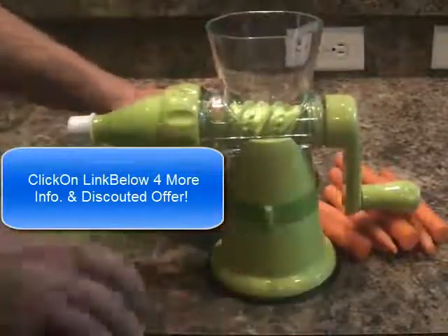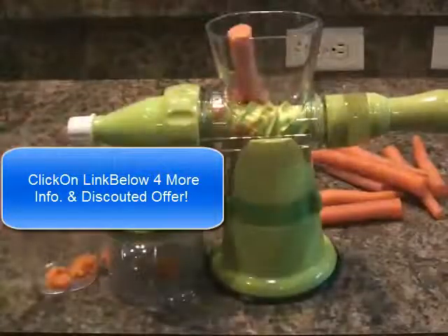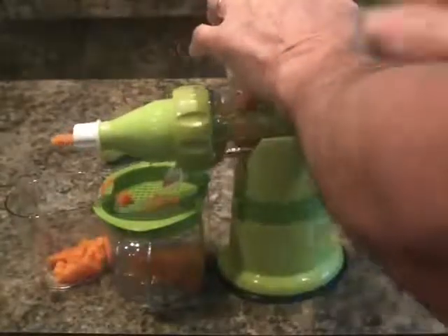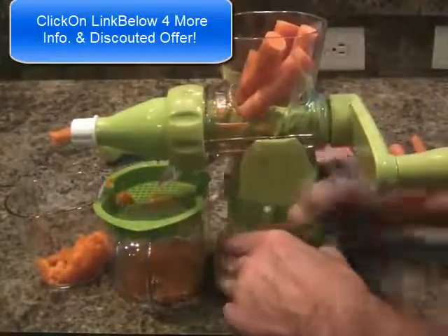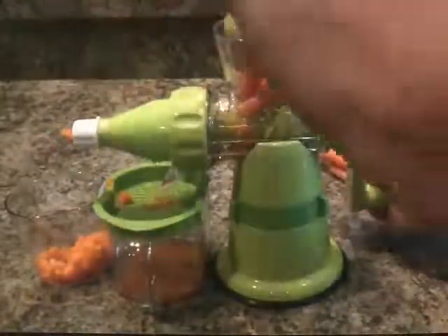I better make sure my suction is on the counter good and strong here. We're ready to go. So you just start feeding the items in, and you can do about a half a cup at a time. I'm going to get on the other side so you can see the pulp being ejected. There's the juice coming out and the pulp's coming out. At a certain point I'm going to have to check my suction — I think I might have slipped a little bit. I didn't clean the counter as well as I should have. So now I'm going to use the plunger here to help me out a little bit.